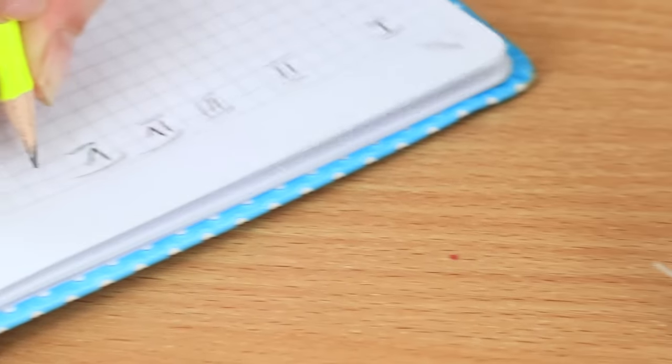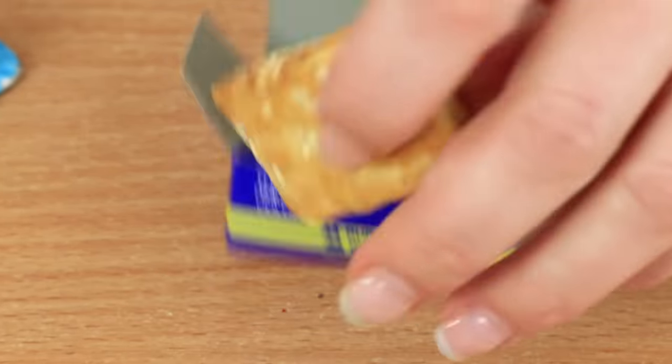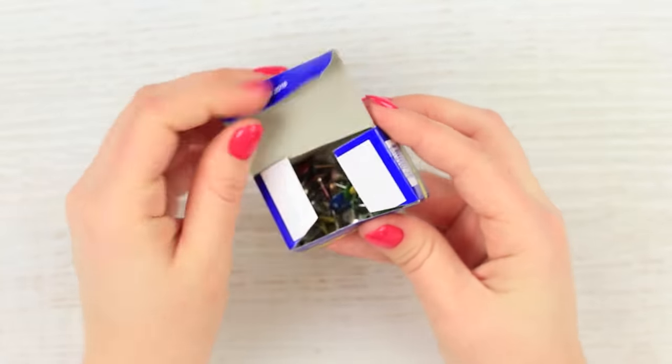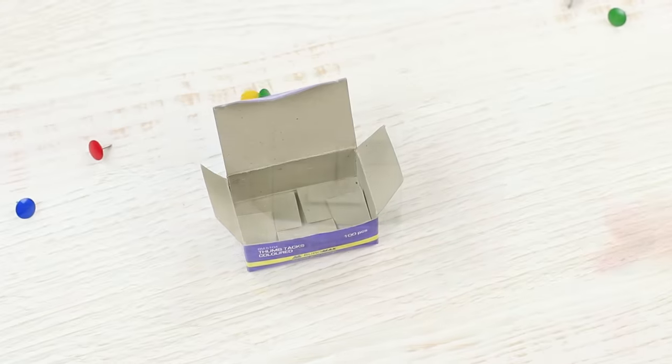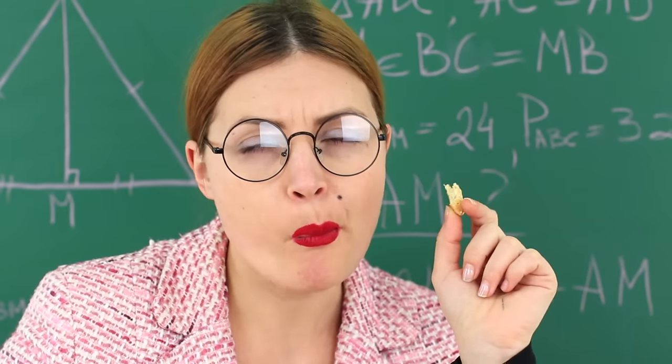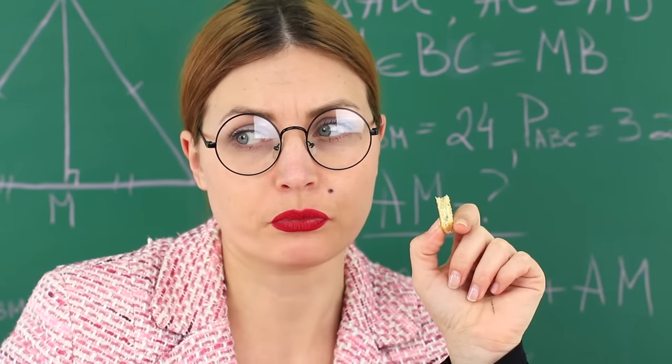And Miss Smith is cheating us too — she swapped thumbtacks for cookies! Take thumbtacks out of a box and put in little cookies. Why does the teacher take away all of our food but she eats in class herself? The school life is so unfair!